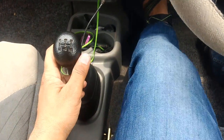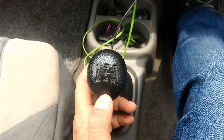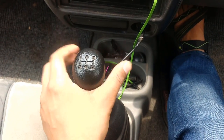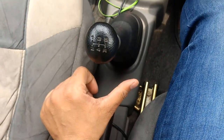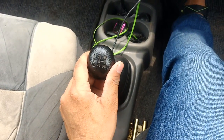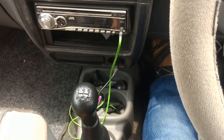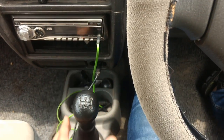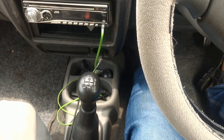Now you will see that the first gear is on this way, the second gear is on this way, the third gear is on this way, the fourth gear is on this way, and the fifth gear is on this way.